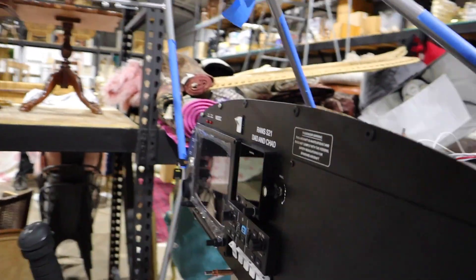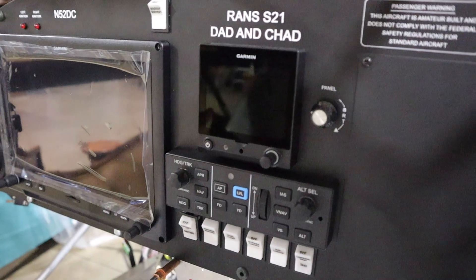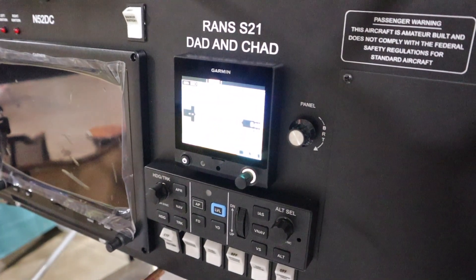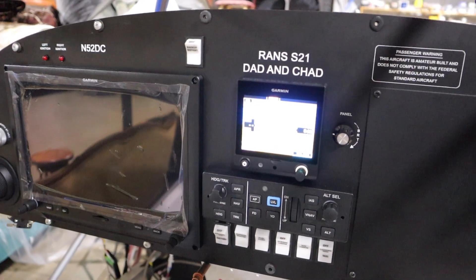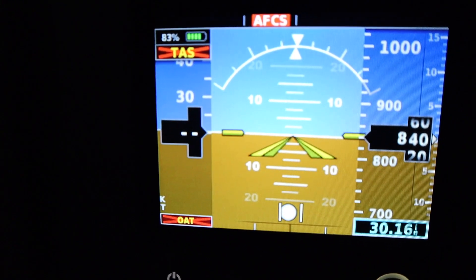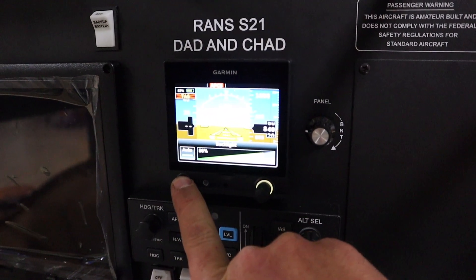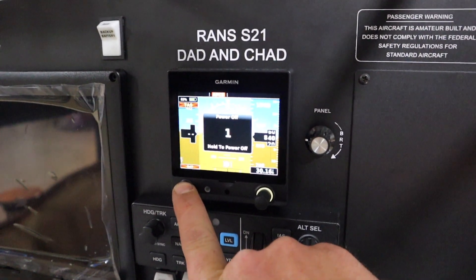This is the G5 backup unit, and this guy has its own backup battery, so it will come on. Now it's not hooked up to anything — pitot tubes or anything else it hooks to. That's coming into focus. Like I said, that's got its own backup battery. I need to turn this guy off. Power off in three, two, one. Power off.